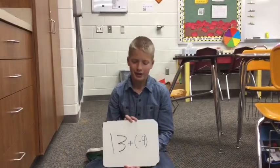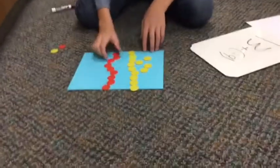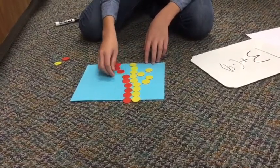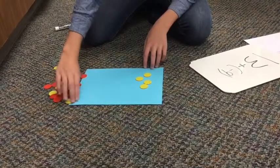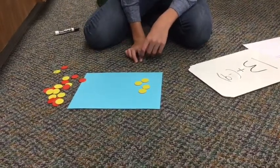Our first problem is 13 plus negative 9. So here we have 13 yellow chips and we have 9 negative chips. We're going to put them into pairs of 0 — match them up so they equal 0 — and then those go off the board. After that we're left with 4 yellow chips, which is equal to positive 4. And that's our answer.